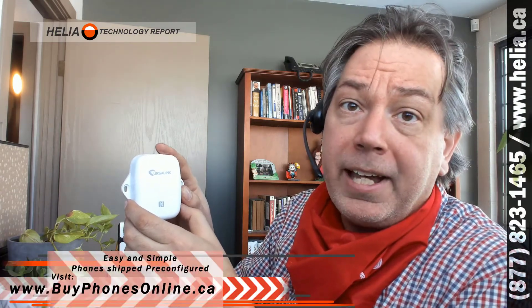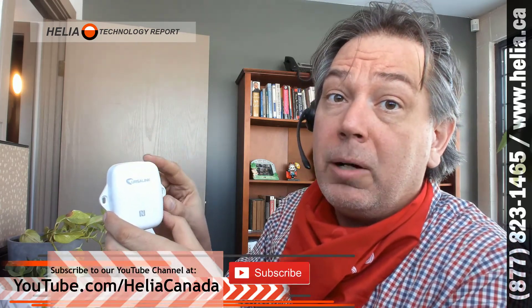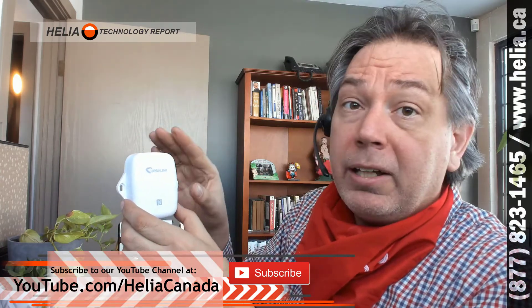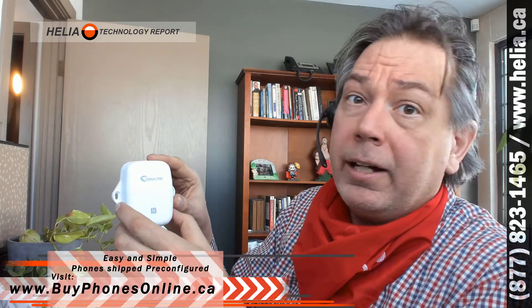There are a number of other products like this available in the Milesight line. You'll find these products on our website at buyphonesonline.ca/IOT. I encourage you to subscribe to our YouTube channel at youtube.com/HeliaCanada, because as we get more of these devices and videos on how to configure and integrate them, you'll get a notification when you're subscribed. I'm Dara with the Helia Technology Report — thanks for watching.